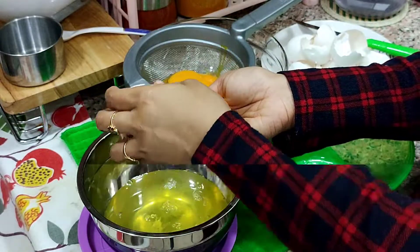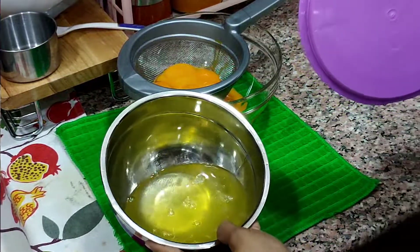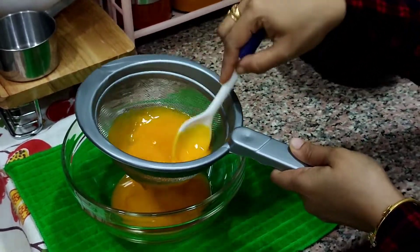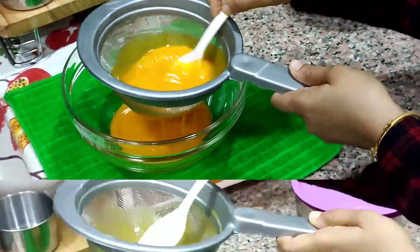Now we are going to start with the white. Now we are going to add the black pepper. Now we have to clean the black pepper.